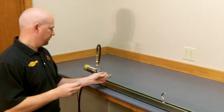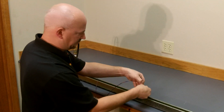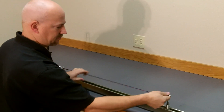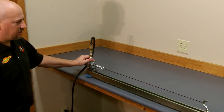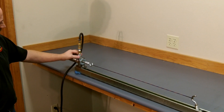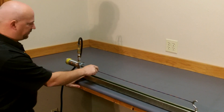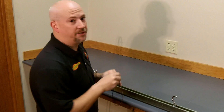To stretch our string, we simply pull that out all the way, put our string on, slide it down as far as it will go, and apply your tension. After your string is done stretching, take the tension off and your string is now ready to be served.